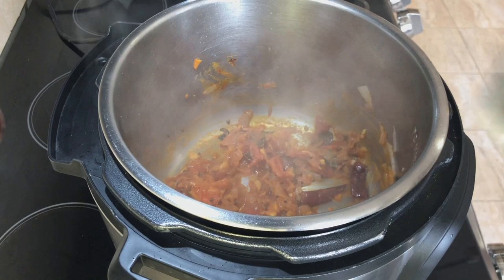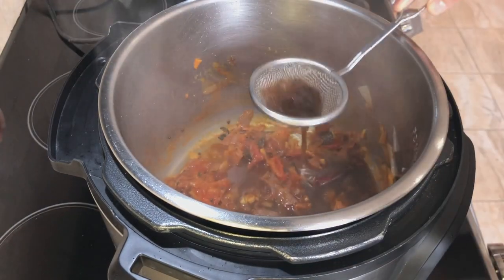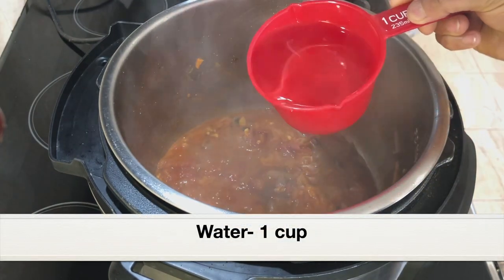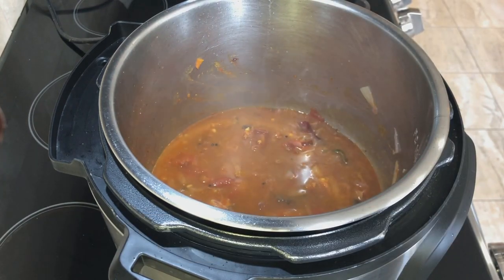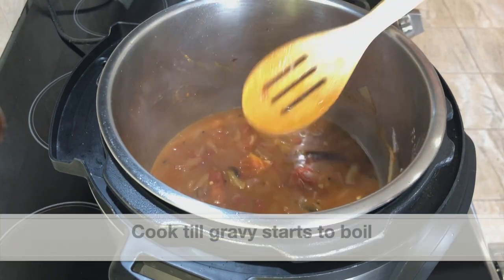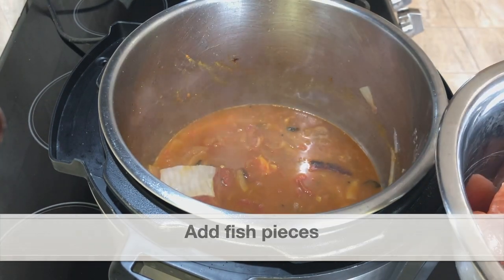Next, let's add the tamarind extract. I'm draining the tamarind extract and discarding the skin and seeds — this is around half a cup. Next, add one cup of water. Combine it well and let this gravy come to a slight boil — that's when we are going to add the fish pieces.